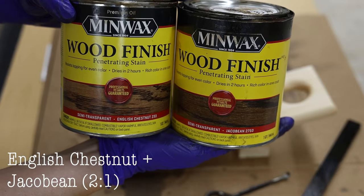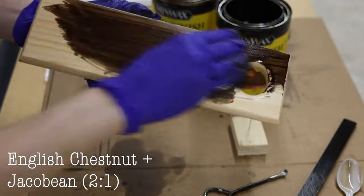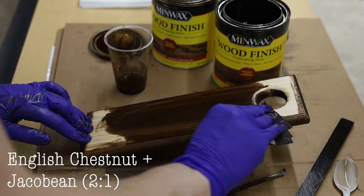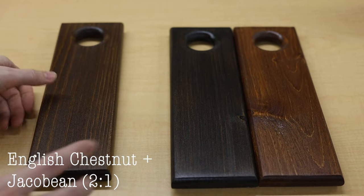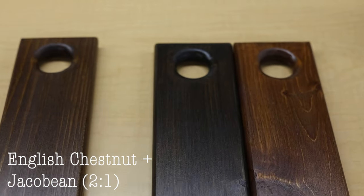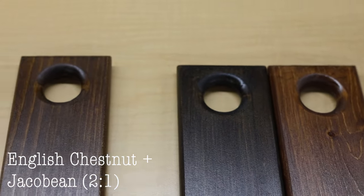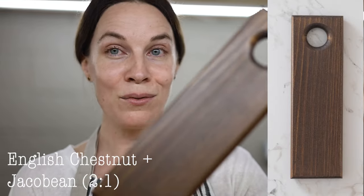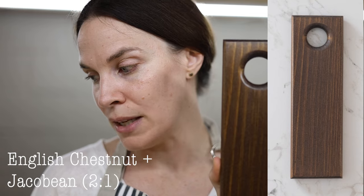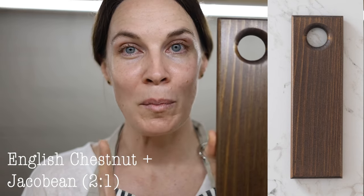I love this next mix: English Chestnut mixed with Jacobean. This really tones down the reddish tones of English Chestnut, which on its own is pretty red. When you mix it with Jacobean it tones it down a lot — someone actually thought a piece I made with this stain was real walnut, even though it was pine. If you're looking to complement walnut, this could be a good choice. It's two parts English Chestnut to one part Jacobean.